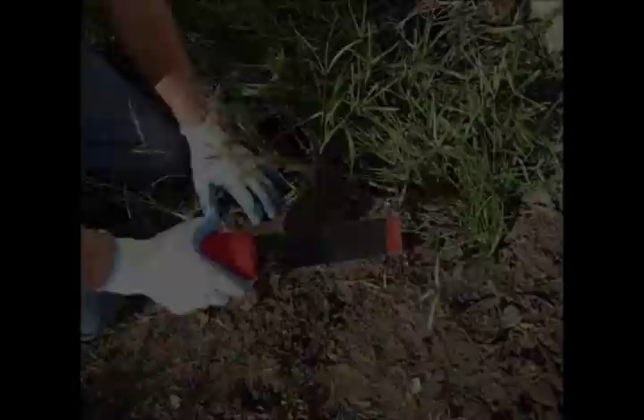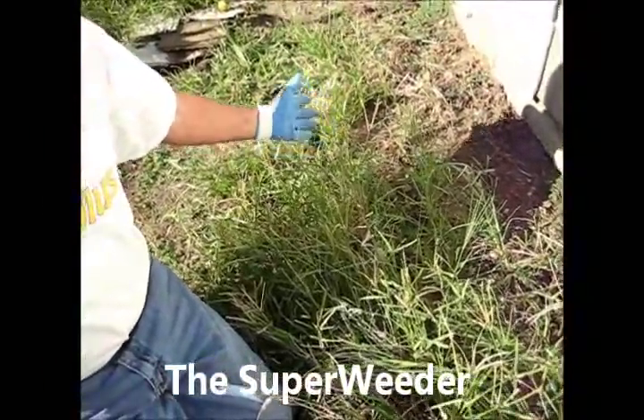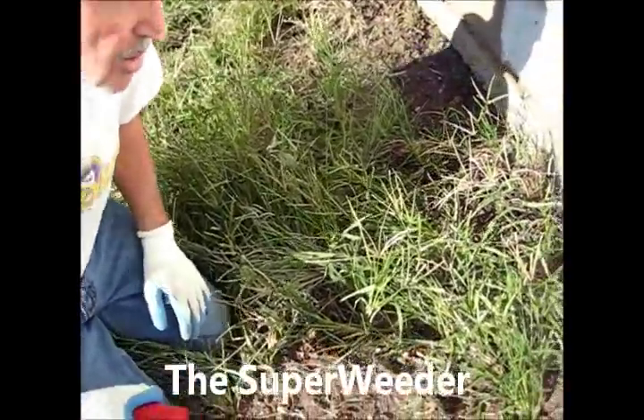This is Bass Eddy. The problem with chemical weeders is they kill our healthy little friends, the toads and the earthworms. And I'm going to clear out all these very tough weeds in less than one minute. Tall ones and short ones with big roots. Here I go.